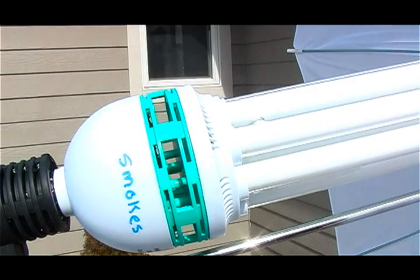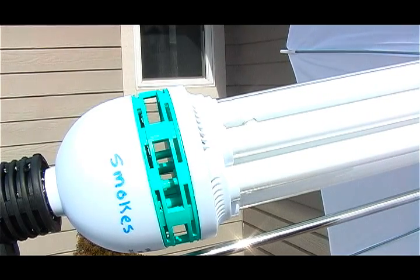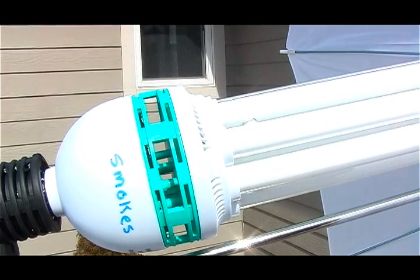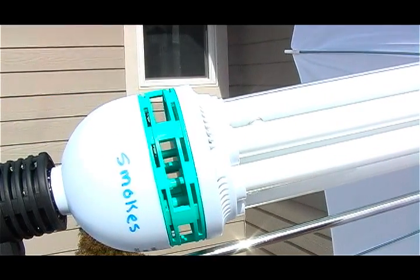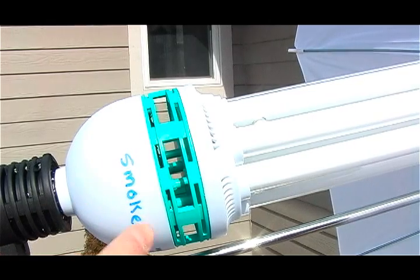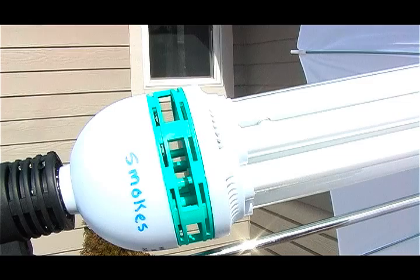This is an umbrella light kit — for about $100 you get two umbrellas, two light stands, and these two large, strange-looking light bulbs that look like they come from another planet. This one smokes, which is why I wrote 'smokes' on it so I'll remember not to use it. I wanted to film it to see if it's gonna blow up or catch on fire.